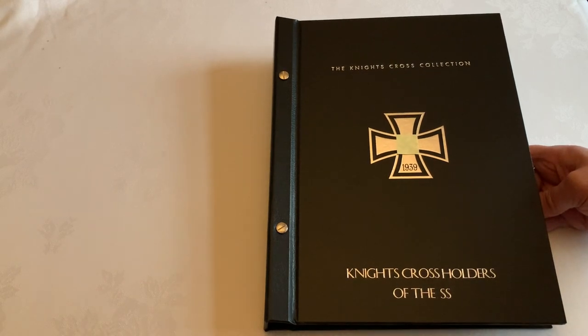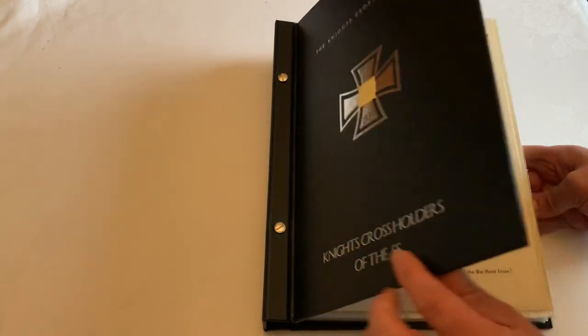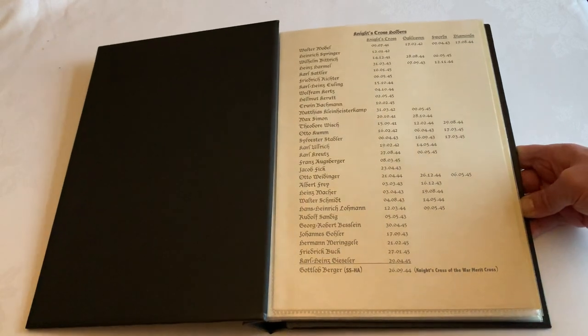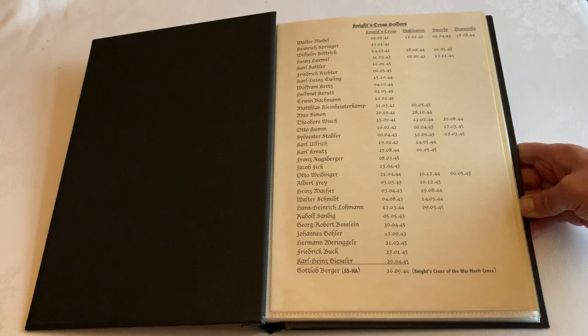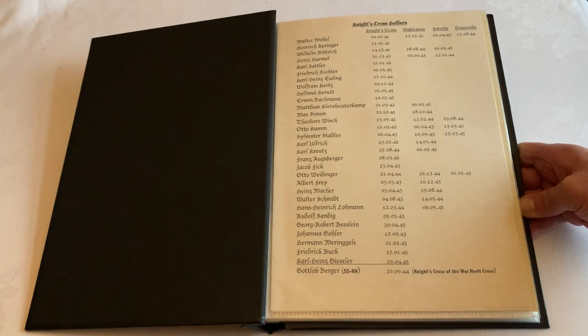This first folder is showcasing the ones specific to storing your SS-related Knight's Cross photos. For each folder I can design and lay out a specific index to match the photos that you will be storing inside.